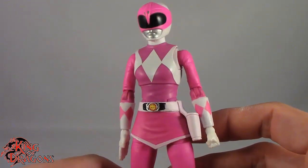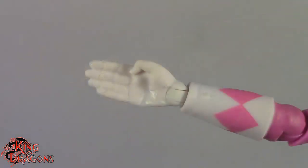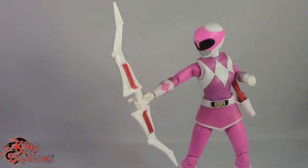We also do get four hands with her — two right hands. We get one for holding the bow and the blade blaster, and then a flat palm for her right hand. For her left hand we do get a fist hand which looks really good, and then a grip hand for holding the arrow and arrow effect. We also do get the power bow which is nicely detailed and has clips for all the other weapons.